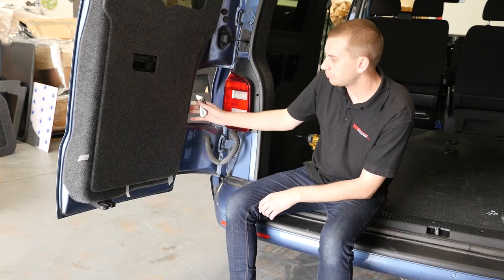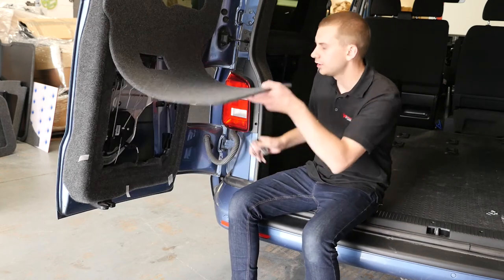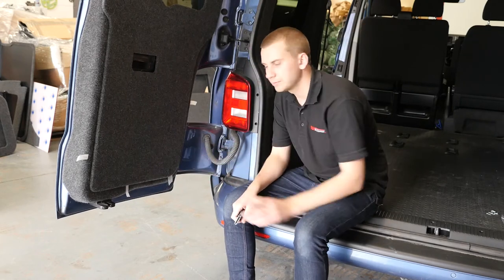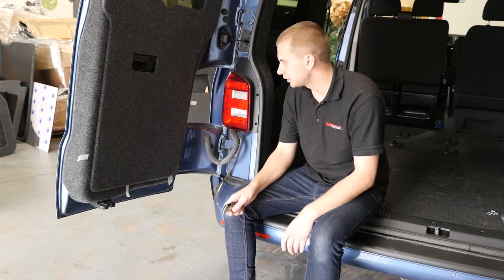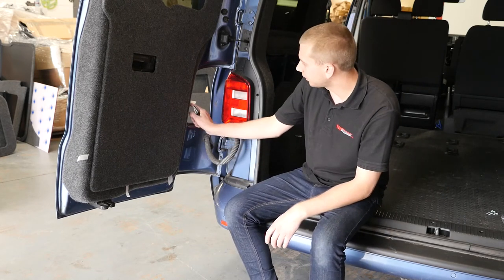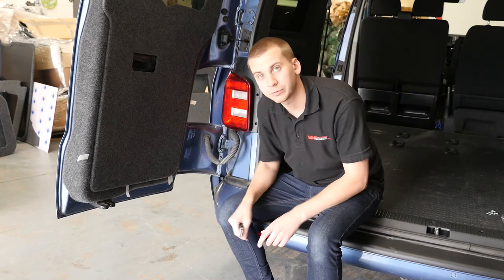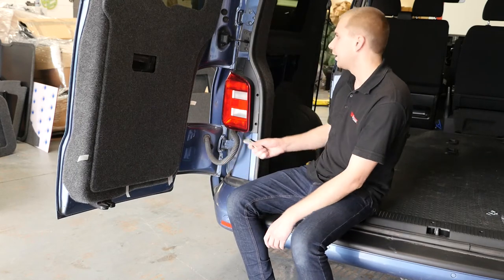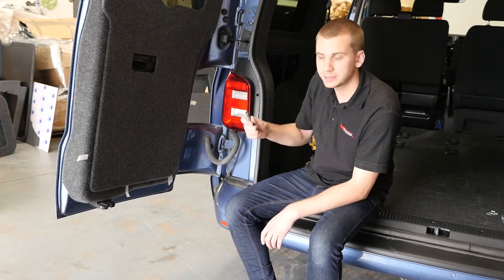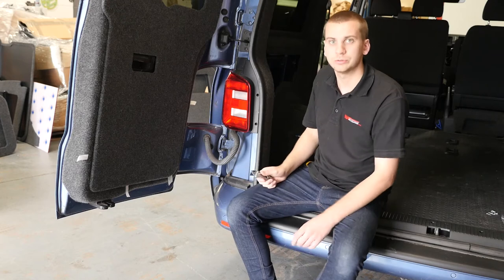Now we're going to fit the lower half panel — this is loose at the minute. I've just been in there looking for cables. Obviously take as much due care and attention as you can, making sure you're not going to hit anything. I've marked out with a few bits of masking tape where I'm comfortable drilling. Same practice as before — we're going to make small incisions in the carpet with a Stanley blade and then fix the screws.